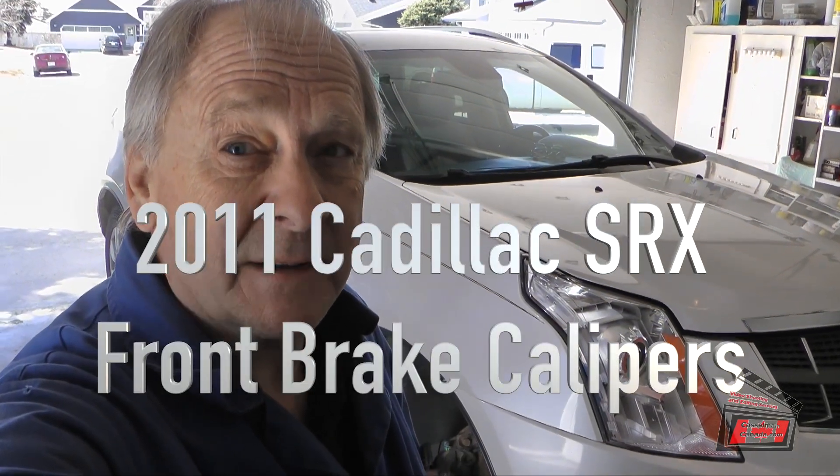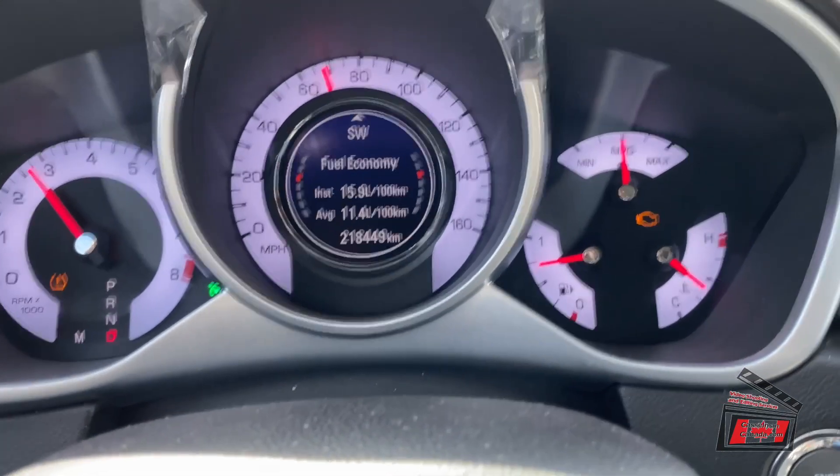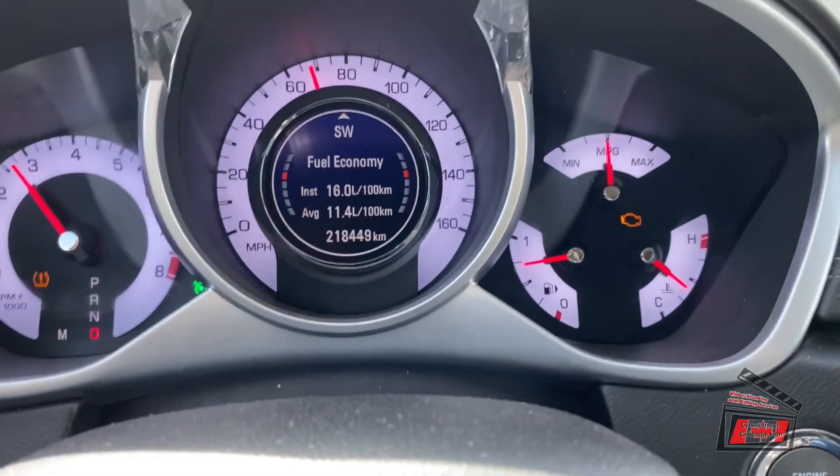Here we are again with another episode of me trying to fix my own vehicles. This 2011 Cadillac SRX has been a pain in the neck for two or three years. The front brakes seem to be seizing up or not releasing. When driving on the highway, the brakes go on and it feels like the engine is working harder but the vehicle isn't speeding up, and you get poor fuel economy. If you stop and get out, you could fry eggs on the heat coming off both front wheels.